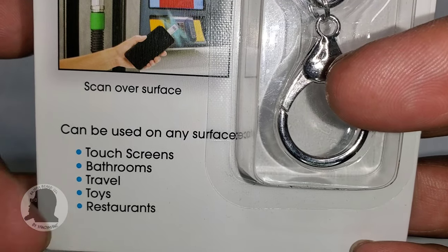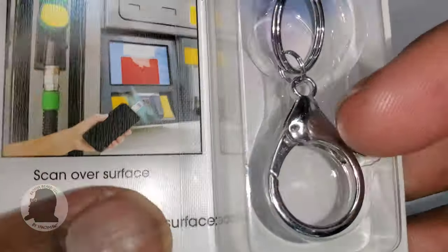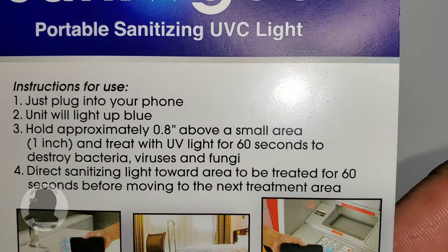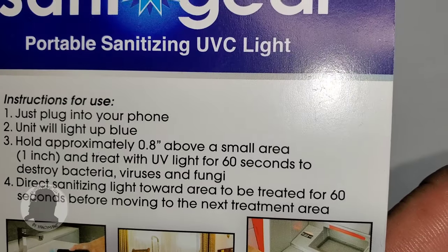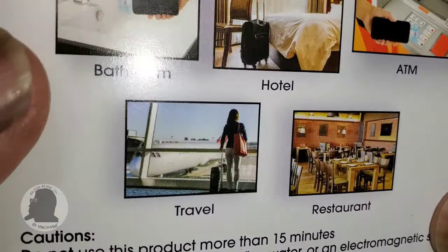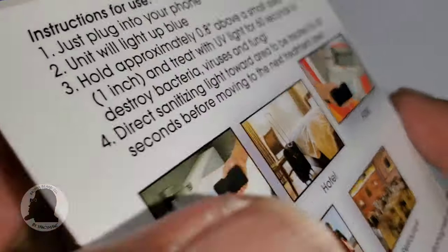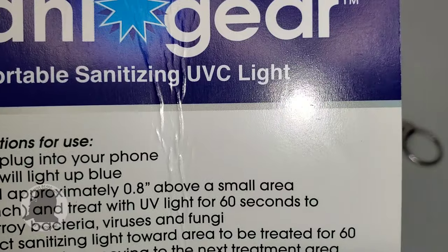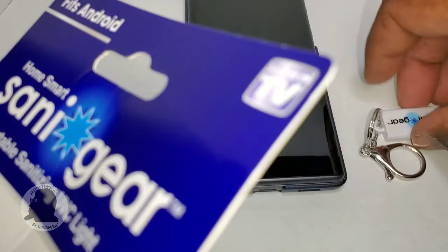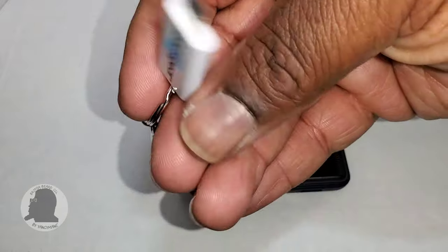It's definitely for travel, restaurants, bathrooms, and public spaces. Instructions are pretty straightforward as you can see. I'll open this up and get right to the video. Okay, I'm back — you can see I got it open. This is how big it is — you can just slap it on your keychain.